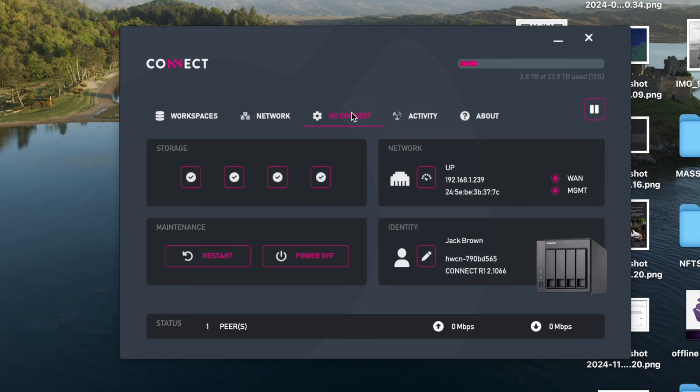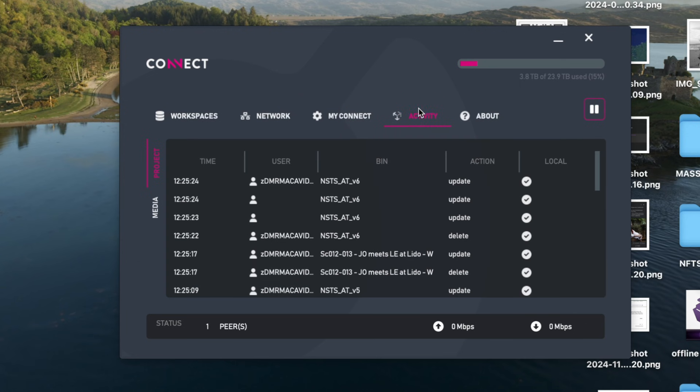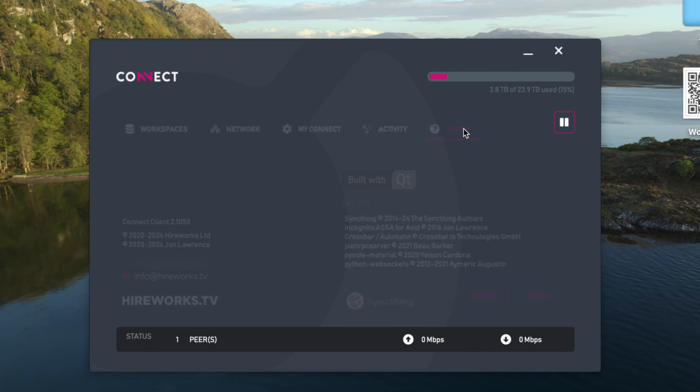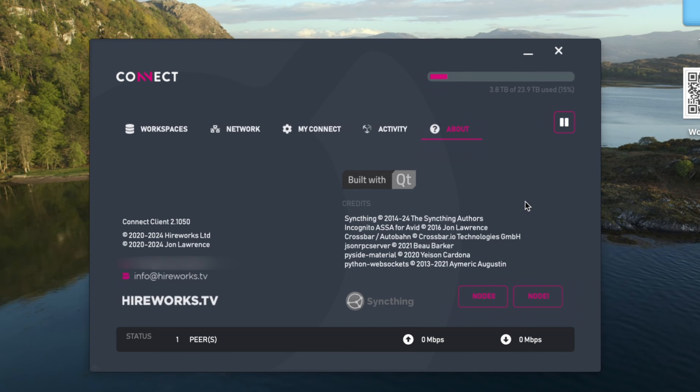Next up is the My Connect tab, which is mostly showing technical data on the box as well as giving you the option to power off or restart the box if needed. Then we have the Activity tab, which shows the current files being synced and their status — it will even show the current status of Avid bins being synced and which user is currently accessing them. Then lastly we have the About tab, which has credits to the designers, the technology used, as well as contact info for Hireworks in case you ever need them.